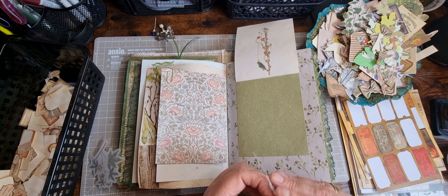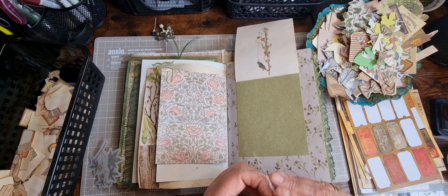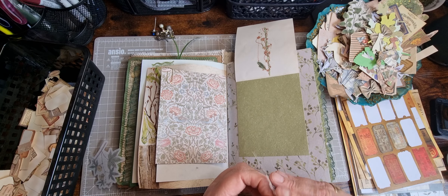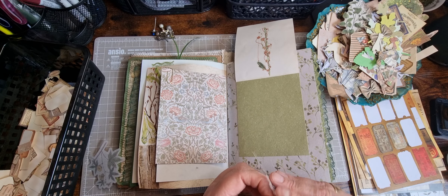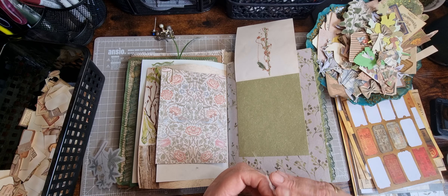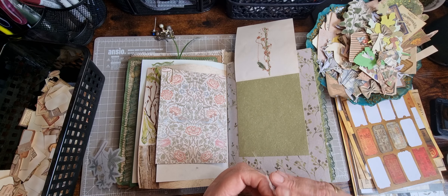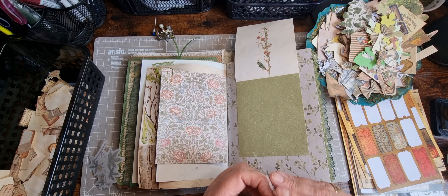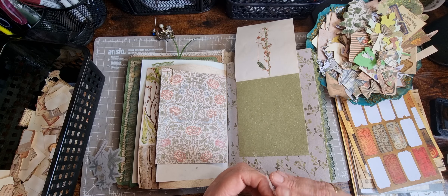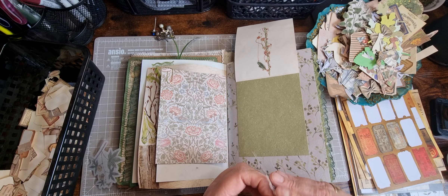Let's put something on there - what could I have? I've cut those tickets out. I'll just pop some ink around this botanical. I had inked the majority of things, especially the stuff I cut out originally, but as I've gone on I've obviously printed more and just added them to the bowl and they didn't get inked. So I've not got a lot to tell you - I think I really filled you in on Thursday's video.